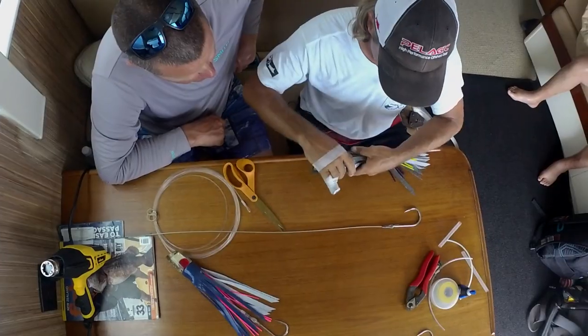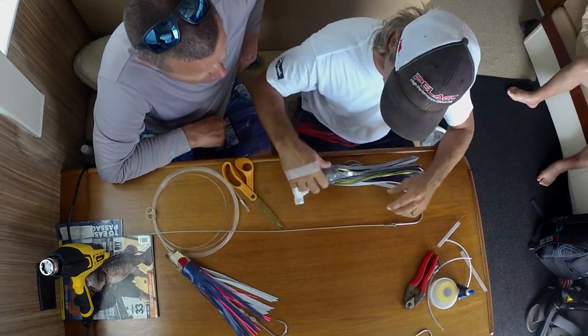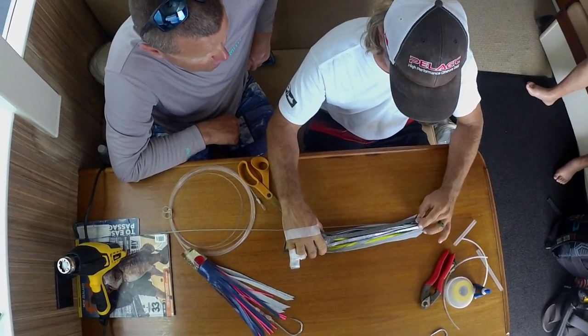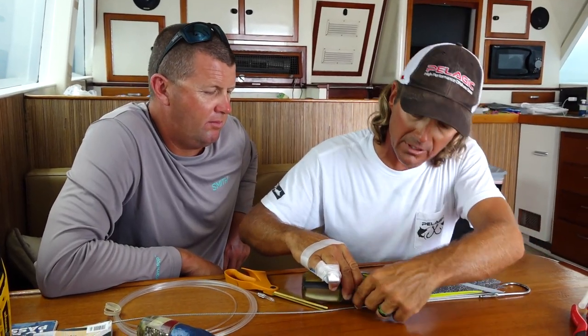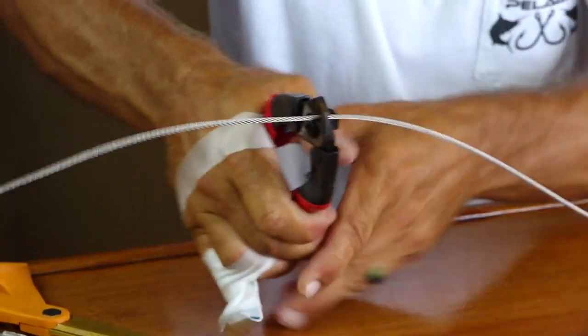Now we've got that all secured and we want to go ahead and basically measure the length of the cable that we're going to have in there. We like to have our hook just IGFA legal — the eye of the hook is inside the skirt. So we're going to have about so much hanging out. I'll see where my thumb is on the cable, kind of mark it there, and that's where I'm going to make my first cut.